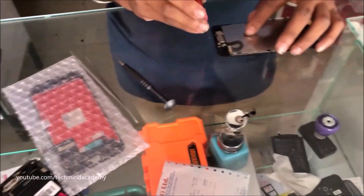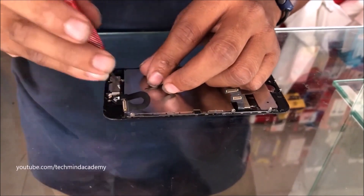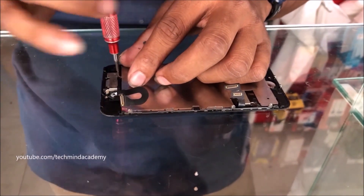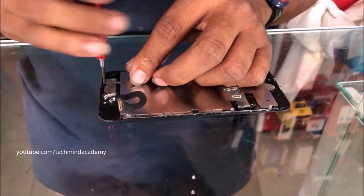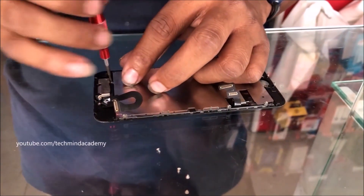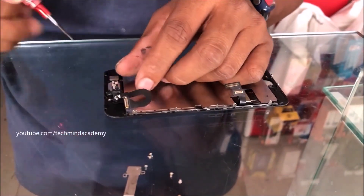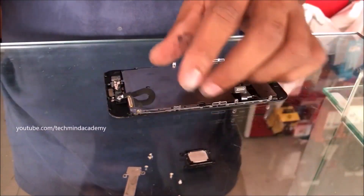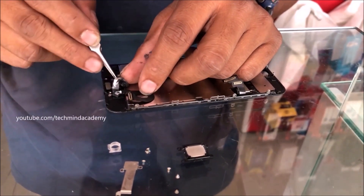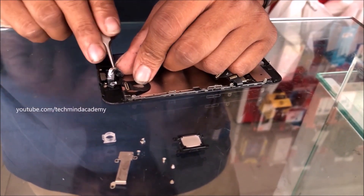Now it is compulsory to remove other parts — the earpiece ribbon just like this. You can use smooth screwdrivers and unmount each nail carefully. Please don't apply too much pressure. You can remove these pieces just like this; every essential part needs to be removed.